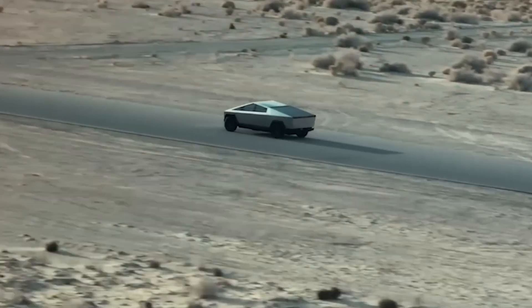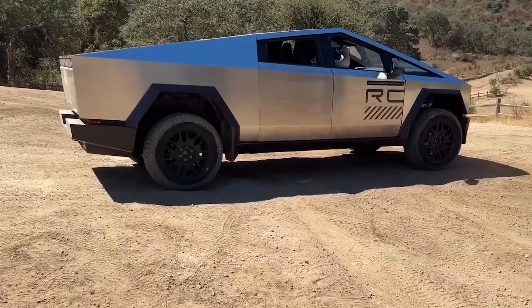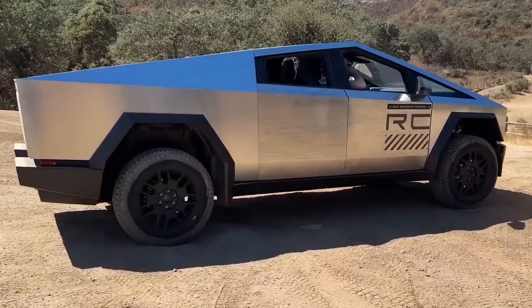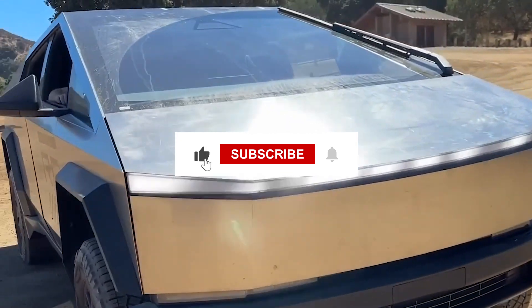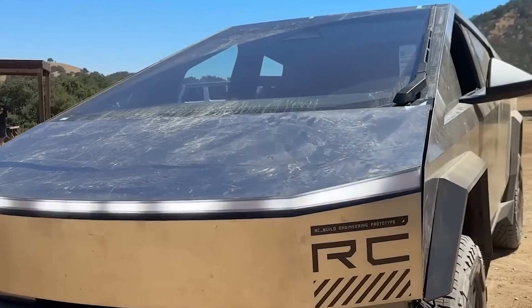That's a wrap on our journey covering the incredible story behind Tesla's game-changing Cybertruck. Remember to smash that like button if you've been electrified by the Cybertruck's creation process, and subscribe to our channel for more exclusive glimpses into the future of automotive technology.